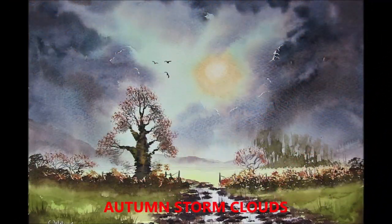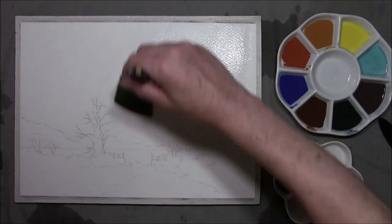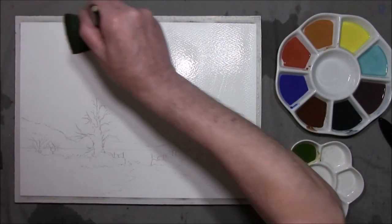Hi, I'm Colleen and welcome to how to paint watercolours. Hello viewers, welcome back to how to paint watercolours with me Colleen.